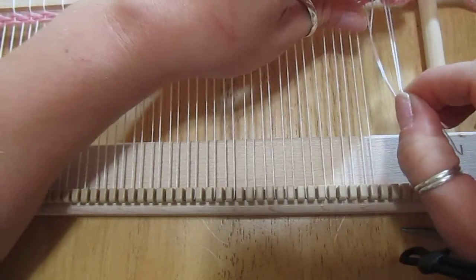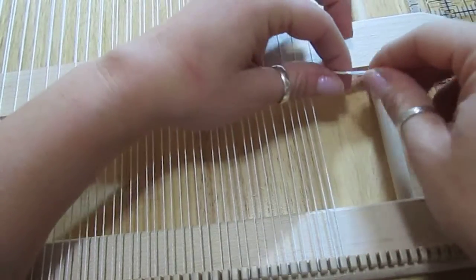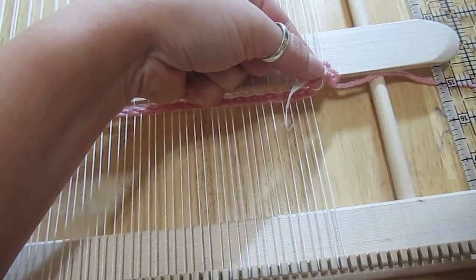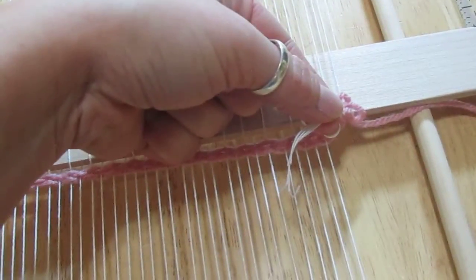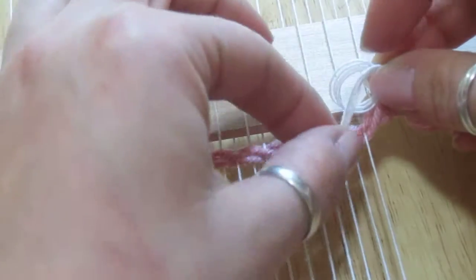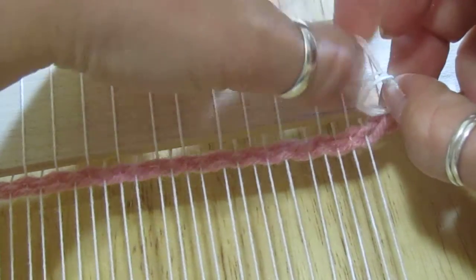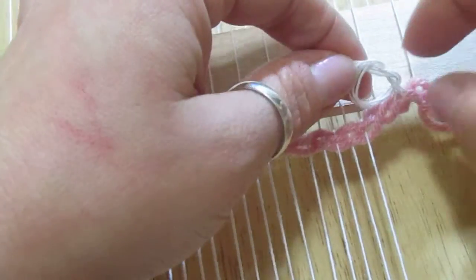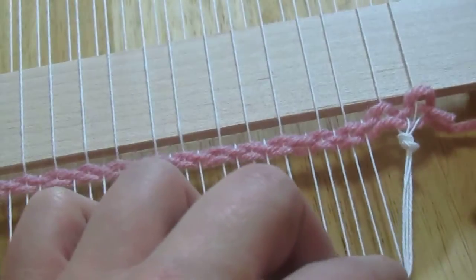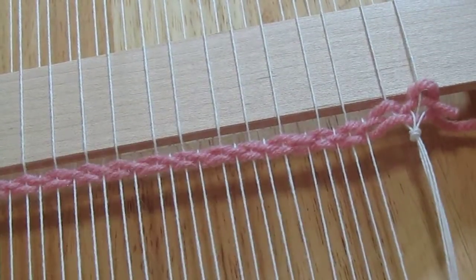Now what I'm going to do is tie this off. I'm going to take this here and just make a loop with my finger. This is going to go inside the loop, pull that through — something like that. Now I'm going to pull this as tightly as I can and shove it up there as close as I can to the fabric so that this is going to hang straight down.